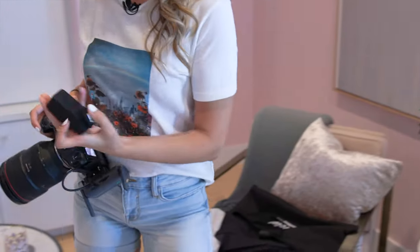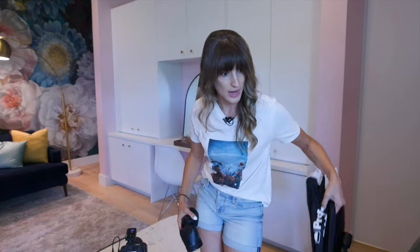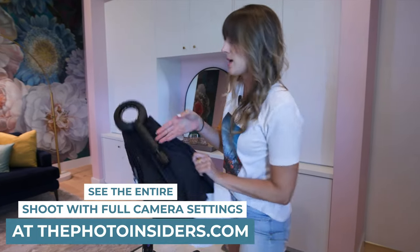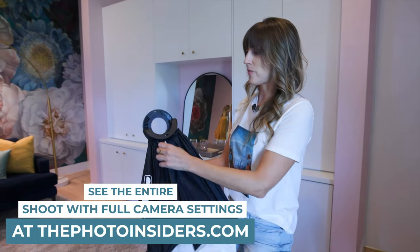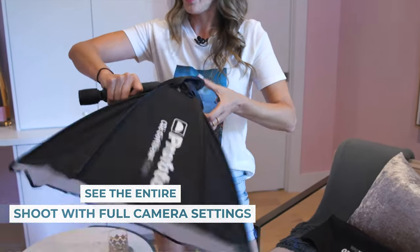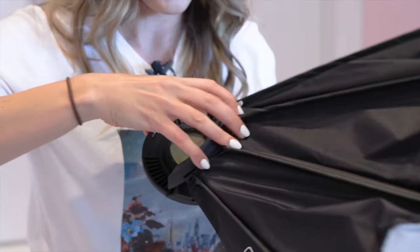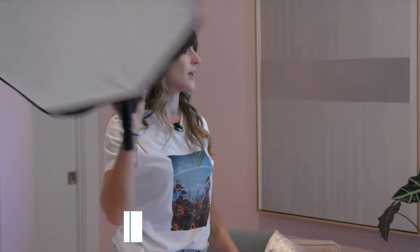I'm going to go ahead and take it off. I'm going to put my transmitter on here and we're going to add a modifier. This is the ClickSoft box — it's amazing because all you have to do is open it up and you've got a gorgeous beauty dish. I'm going to put my gel inside; it's going to be a little bit more sturdy overall that way. Then you mount it like that, and now it's functional.